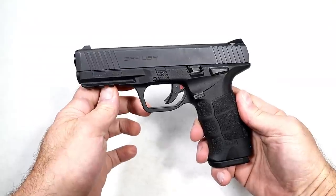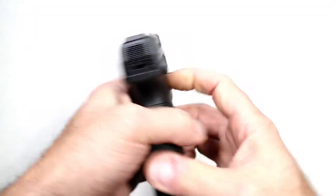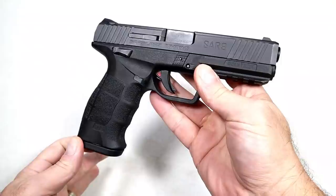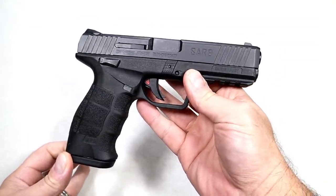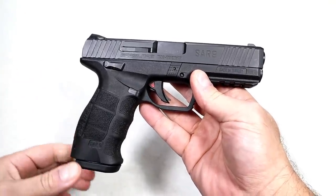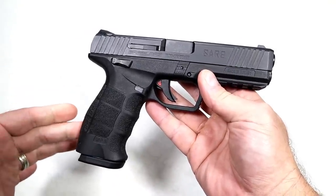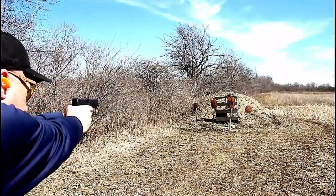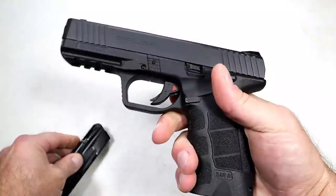Back with the budget series, and today we're featuring a very popular budget handgun called the SAR USA SAR 9. This really gained popularity during the buying surge when people were looking for their first handgun and didn't want to pay a lot of money. The MSRP really jumped up to $449, but people are still picking this up in the mid-300s. I remember back when it was around $225, which I think is a steal.